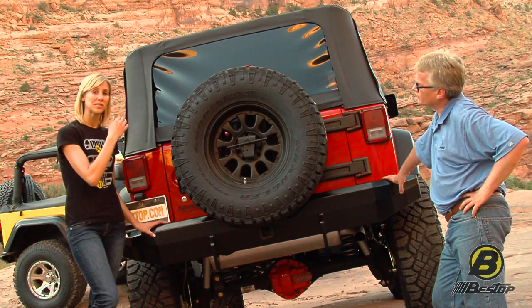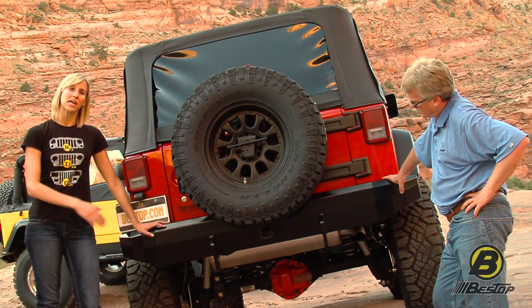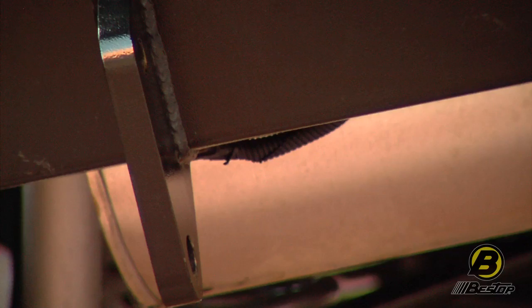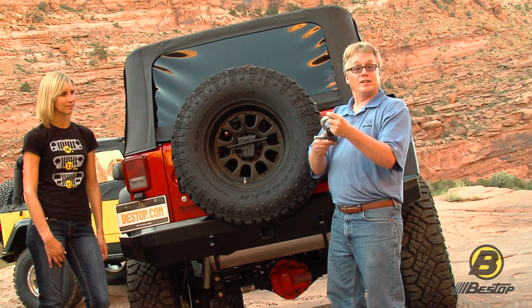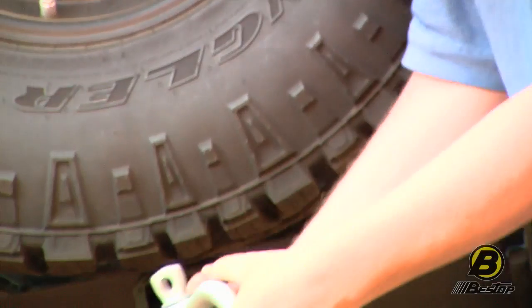All of our rear bumpers for Jeeps from 1986 to current are all made with the same materials as the front bumper. On the rear bumper, we also have the D-ring mount — you can see here they come with it, so you can use that to pull people out. You also get a two-inch receiver, and that's very useful for a lot more things than you might initially think. For example, we sell this recovery receiver hitch, which you can put a D-ring on. It's got the pin to go through the receiver, and that's an excellent extraction point for getting yourself or another Jeeper unstuck.